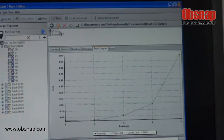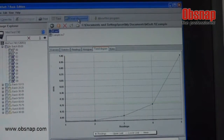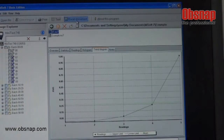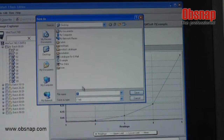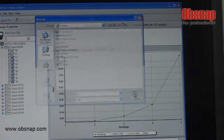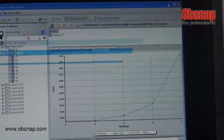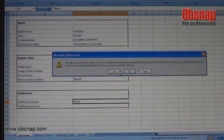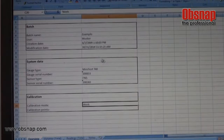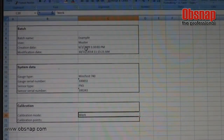One more thing — if you would like to save the data in Excel format, click on the 01.ms7 file, click Excel document, then save to the desktop, enter the file name, and click save. This will display the data in Excel format.